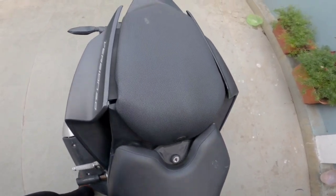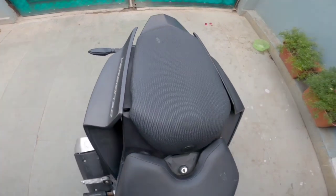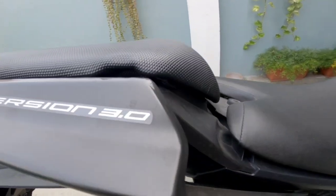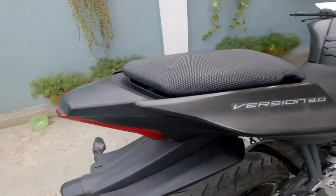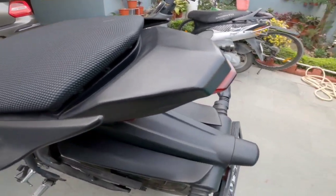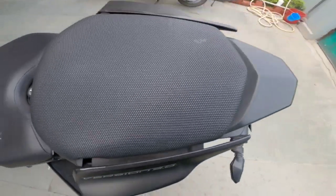Guys, this is the stock seat — as you can see there is nothing installed on the seat right now. This was not very good because there is nothing to grab at the back, which is very inconvenient for me. I used to grab the car body and scratch the plastic, so it was not good.